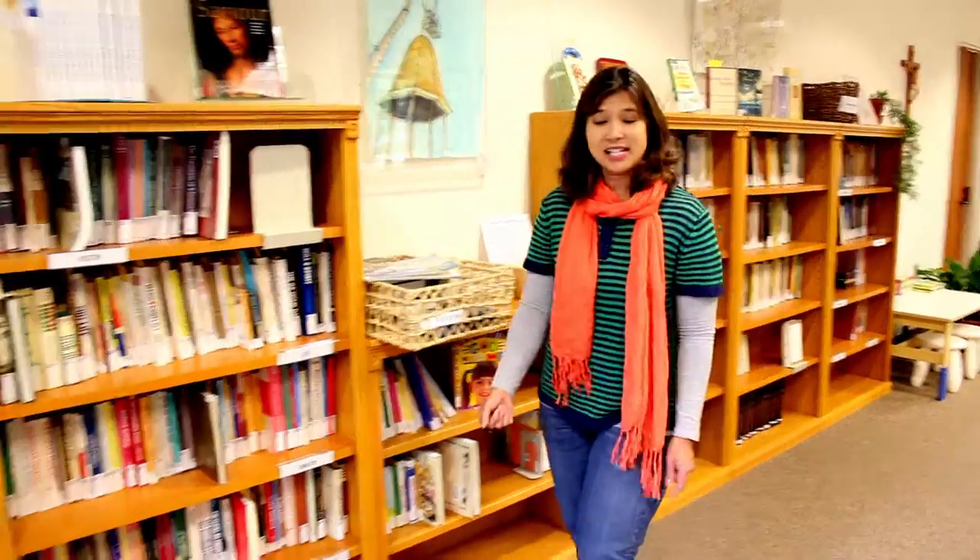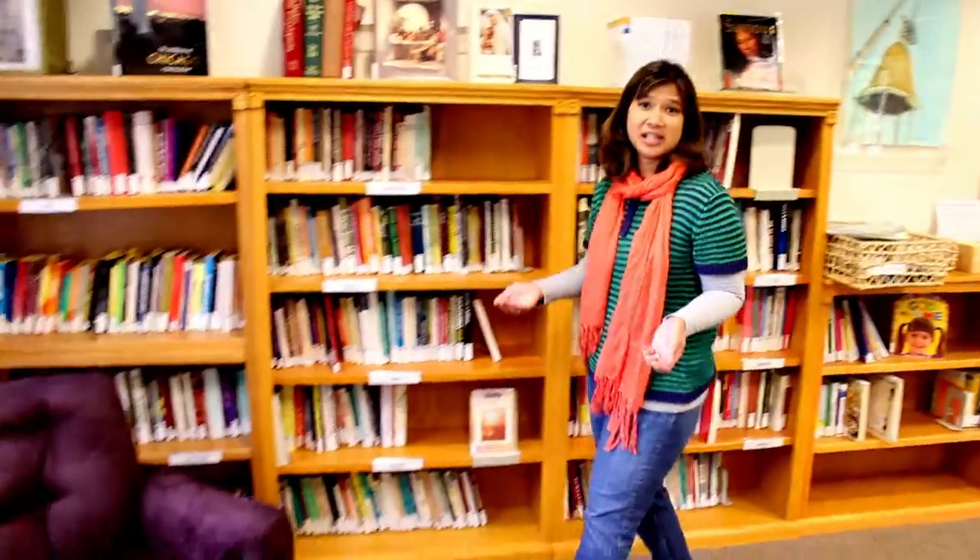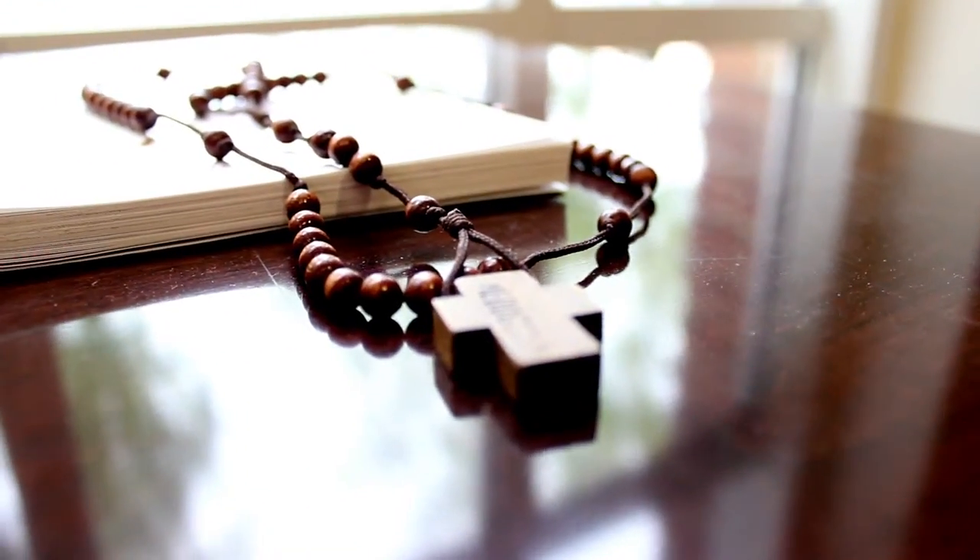After you've checked out your book, or even if you haven't checked out a book, we have a great reading space here with comfortable chairs and a rosary. We hope that you come and check out the parish library.